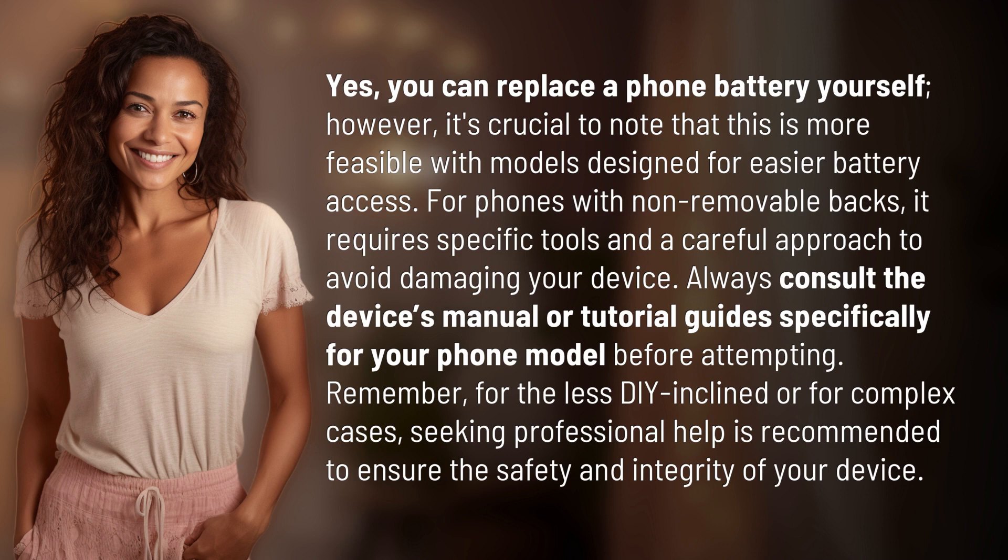Remember, for the less DIY inclined or for complex cases, seeking professional help is recommended to ensure the safety and integrity of your device.